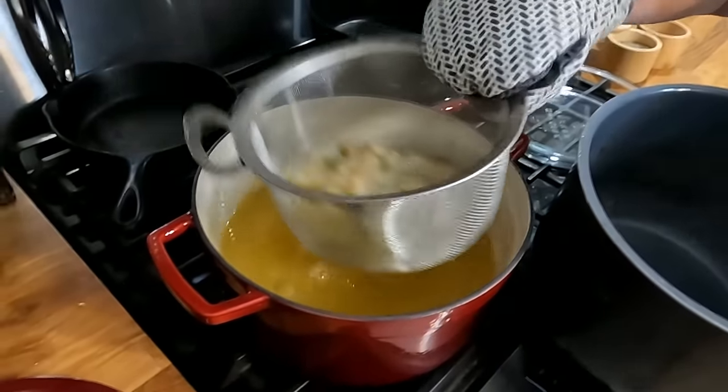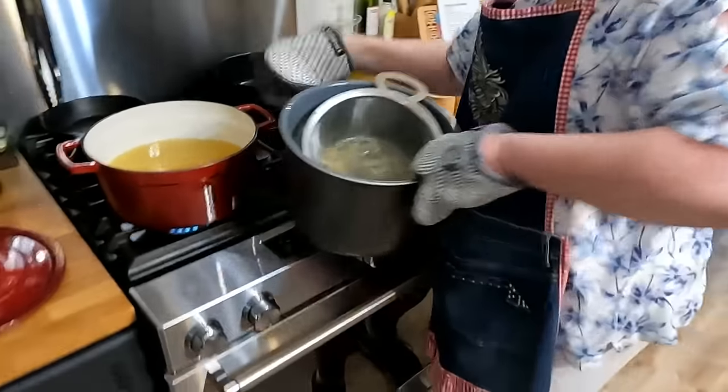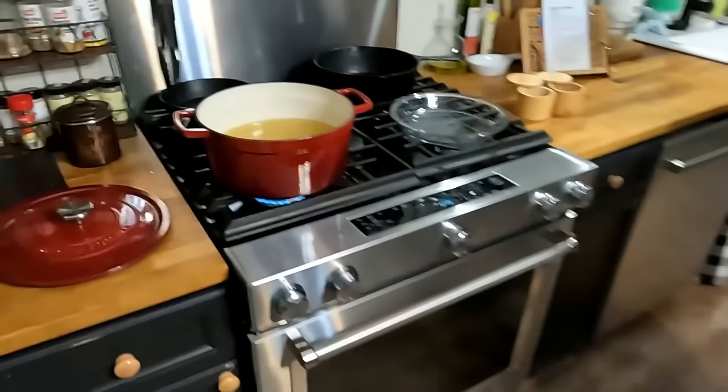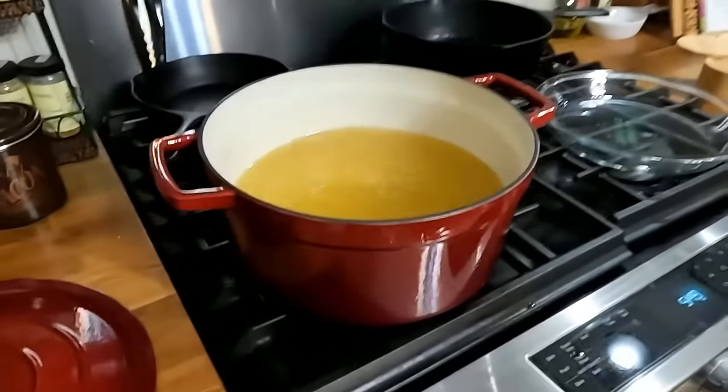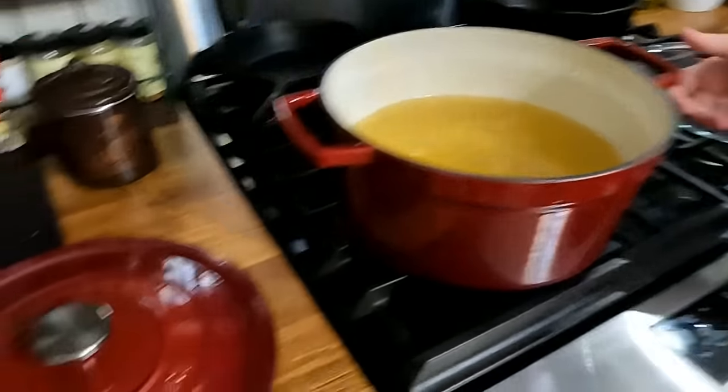You know, all these cool things I have on my website. Somebody sent me this pot — isn't it beautiful? For my birthday. It's a Martha Stewart cast iron enameled in a beautiful red. I know I like red.